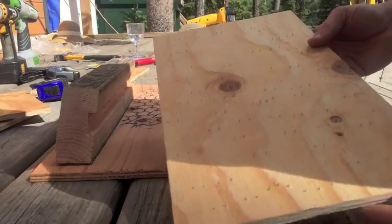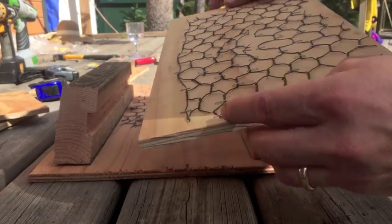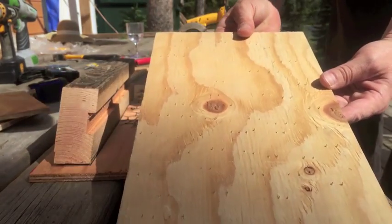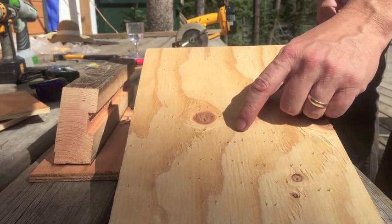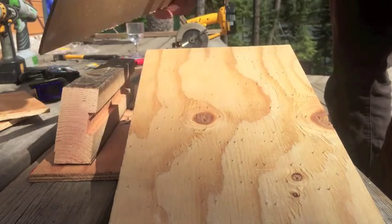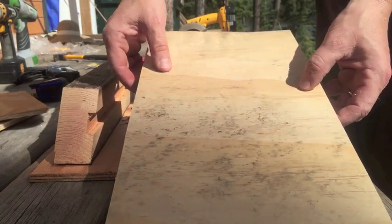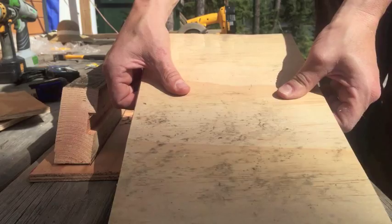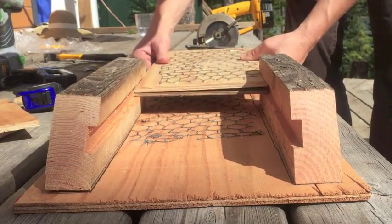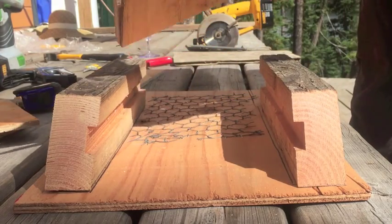I made a little mistake — the staples were too long here and they came through the other side. I don't want those sharp staples sticking up, so I got a little piece of quarter-inch birch here and I'm just gonna put it over top and screw it down so it slides into the gap, and they won't hurt themselves on the pointy part.